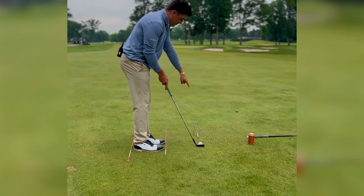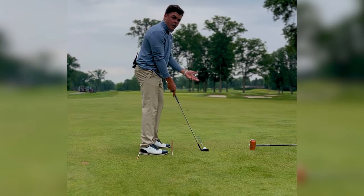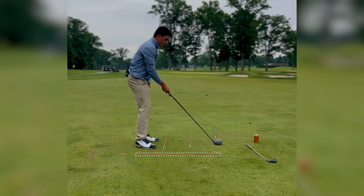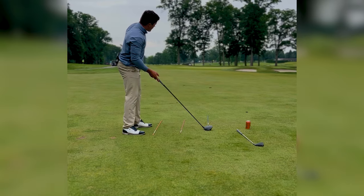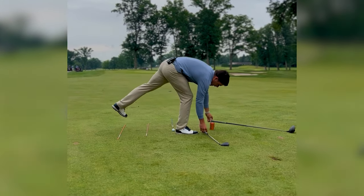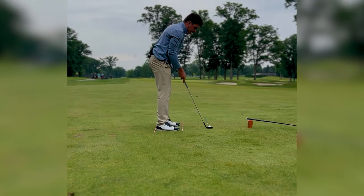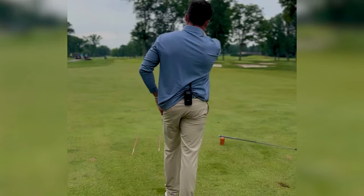Under that blue line, walk in, set your club face down, and line it up to the spot you picked. Get your feet parallel and you're ready to go. With a driver you'll be further from the ball, so your body will be aiming further left than it would with a wedge — but no matter what, your club is aiming at your target and your feet are aiming left.